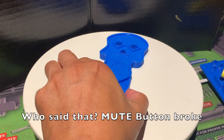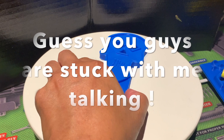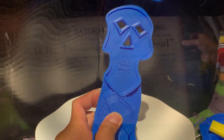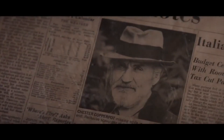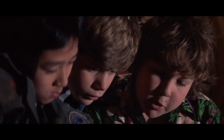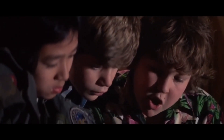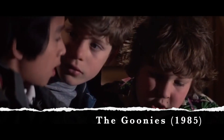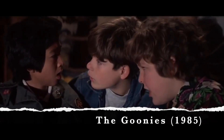Let me give you guys a hint: Chester Copperpot. Chester Copperpot — missing while in pursuit of local legend. Reclusive scavenger claims: I have the key to One-Eyed Willy.